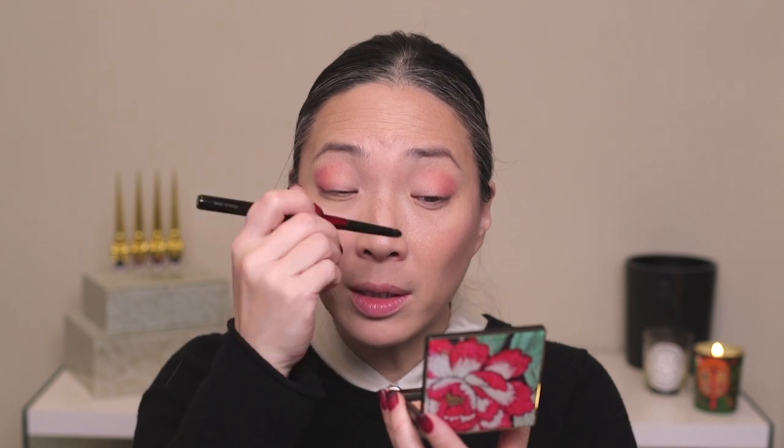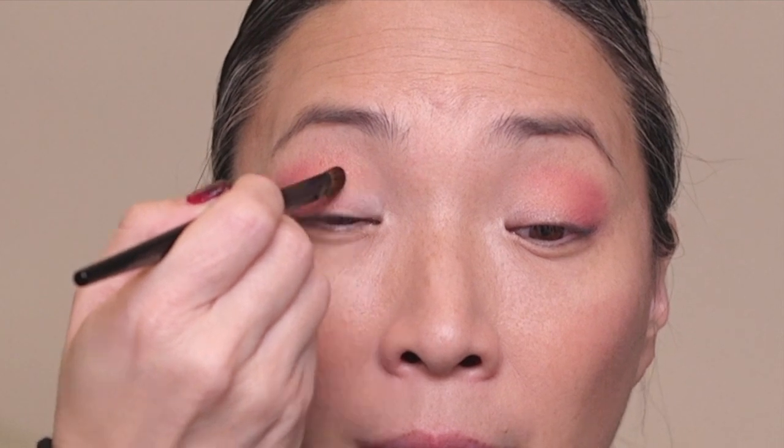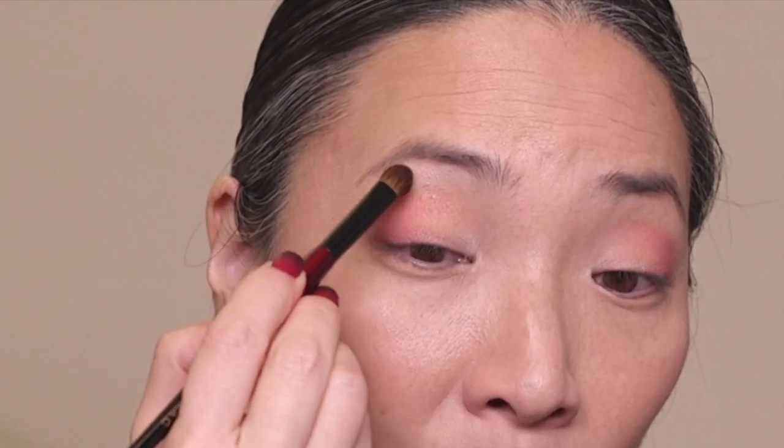I'm going to take this Pencil One brush from Sonia G and go into the frosty white shade, adding it to the inner portion of my lid and inner corner. I think that shade may be too subtle there, so I'll take the Sonia G Builder Pro brush and really bring it onto the lid and under my brow. That's nice — very subtle, and I'm not even sure if you guys will be able to see the white satiny effect on the inner portion of my lid.